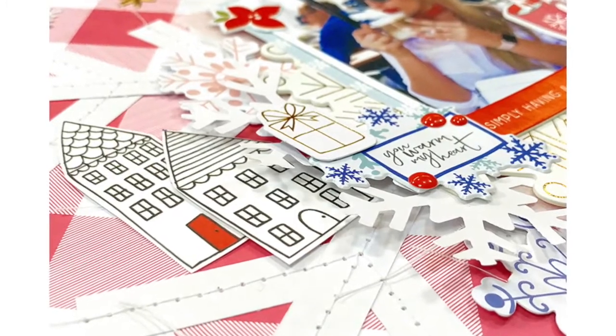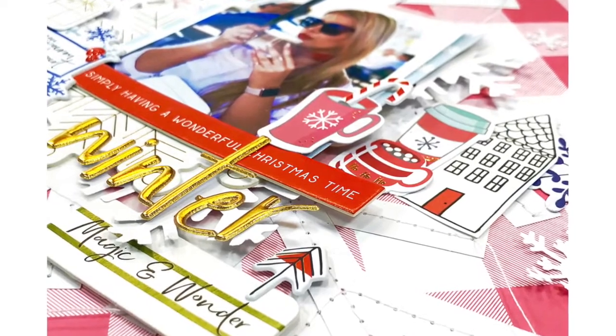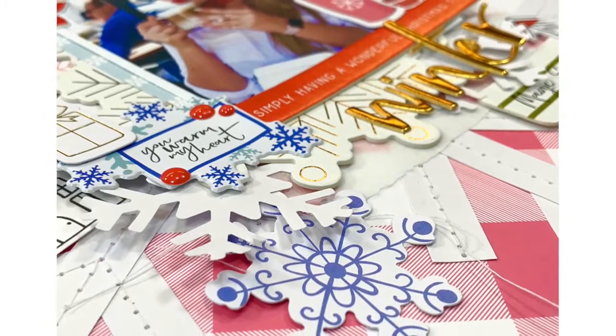So here we go, the finished page. Here are some close-ups of more of the detailing. I really hope you've enjoyed this process and be sure to pop back for more. I will be posting more videos in the next day or two. Thanks, bye bye.